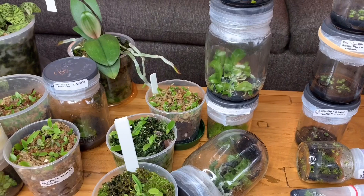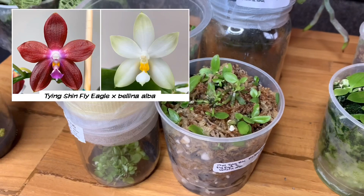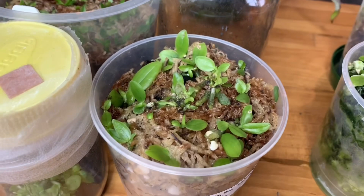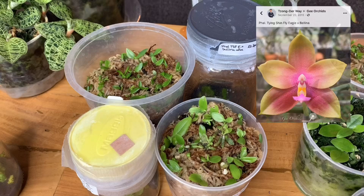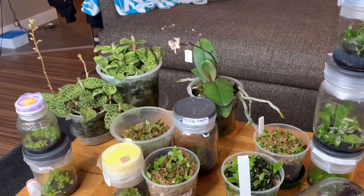This is the second seedling I ever flasked, which is Phalaenopsis Tying Shin Fly Eagle by Bellina Alba. These weren't doing really great in flask — they kind of stalled out — but since I've deflasked them you can see there's some growth and roots, new leaves starting. I'm more optimistic about just getting these out of flask. I've been pretty excited for these because I've seen this cross done before and most of the siblings were kind of a pink and white color rather than the yellow and red of the Tying Shin Fly Eagle parent.